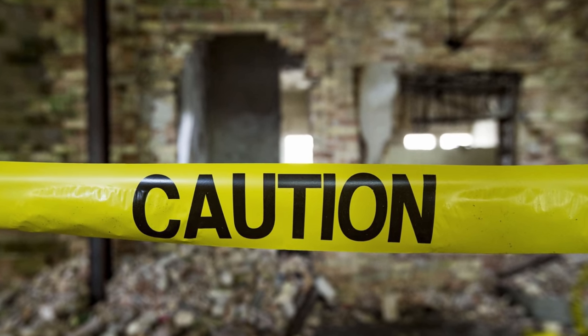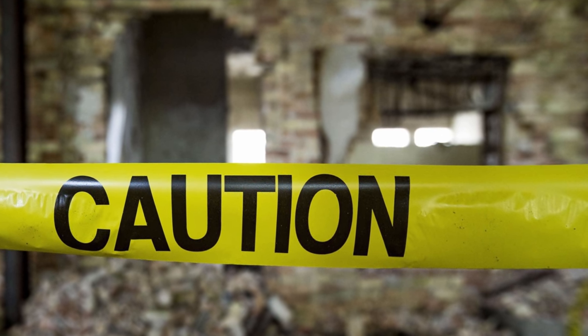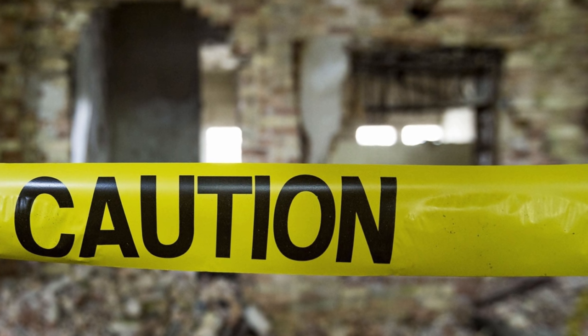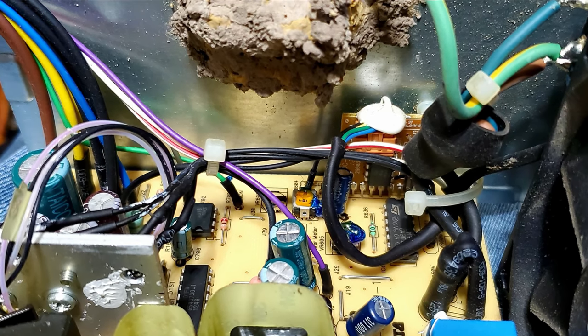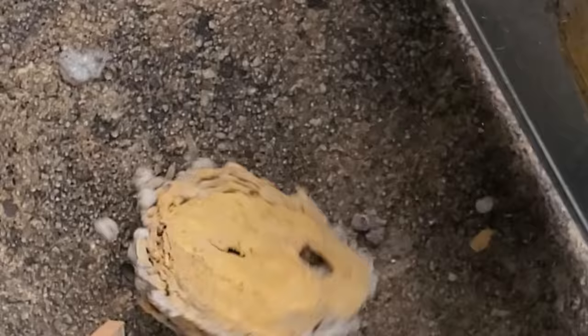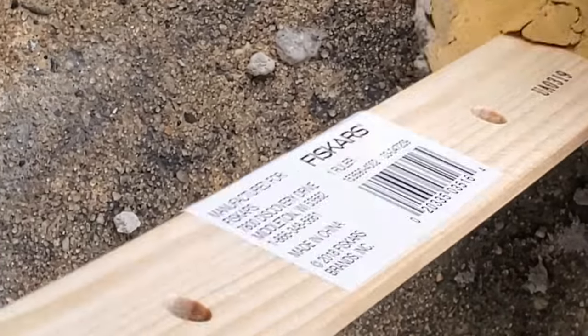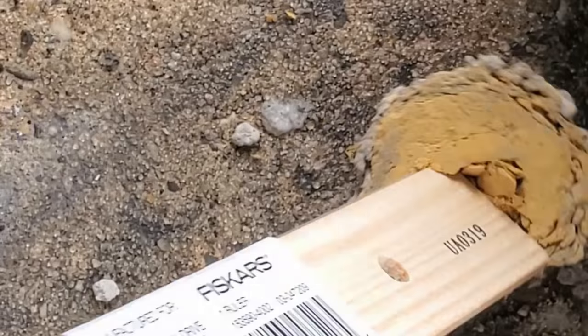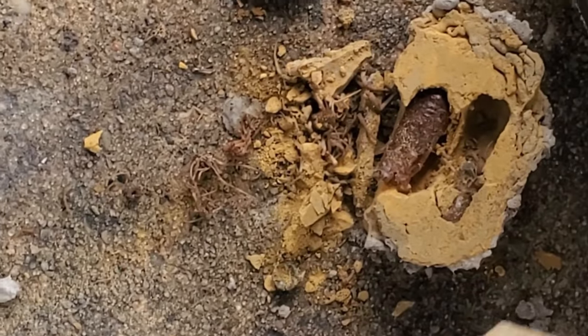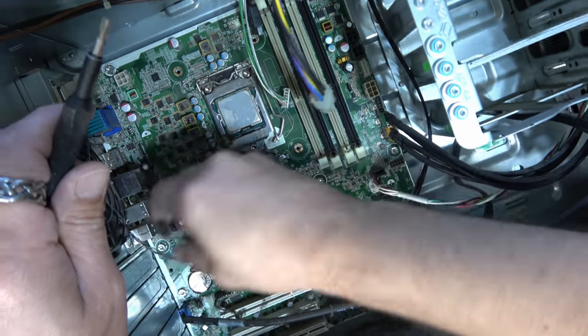Now this clip is where it gets interesting. If you open your power supply, you not only have to worry about electrical shock, but bees? What in the world? What are mud daubers doing in there? Oh my goodness, I thought I had seen it all.